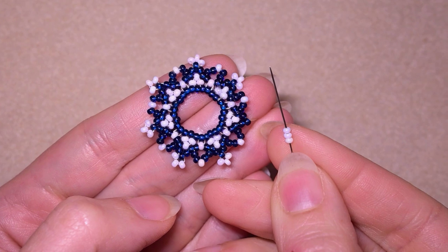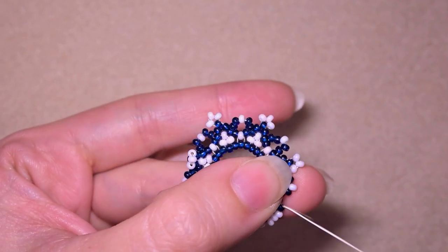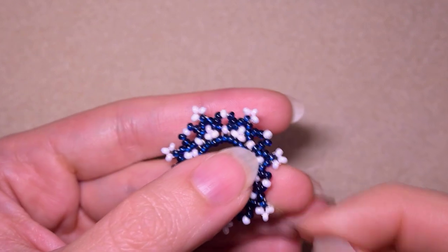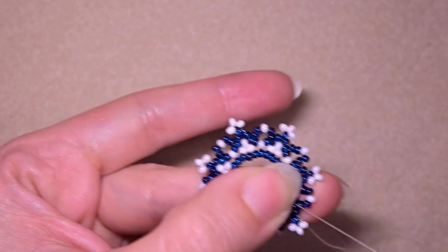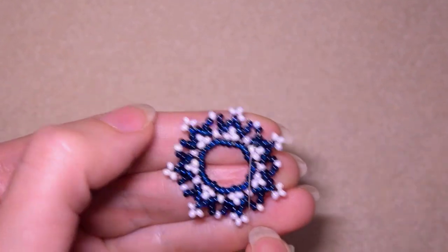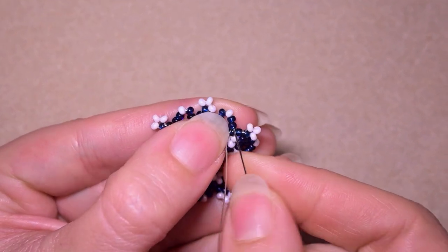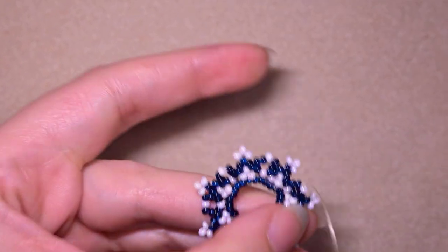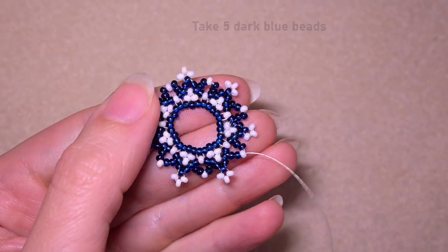Here I am at my last step of this row, adding my last three white beads at the top — absolutely the same thing. Now I want to go in this direction, and my goal is to reach the next white angle. Here I am exiting out of this white bead.